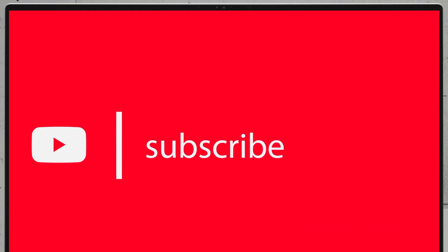Like our disassembly videos of the latest notebooks? We would highly appreciate if you hit the like button and subscribe to the channel.